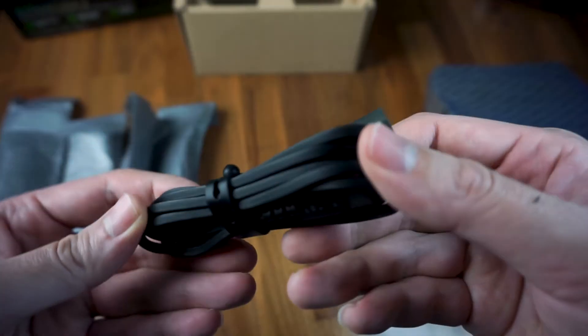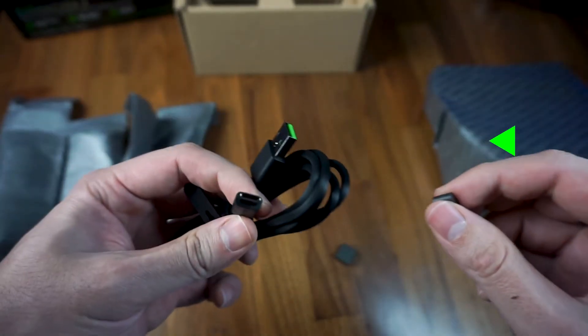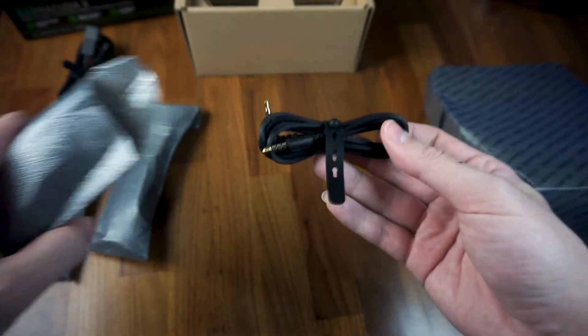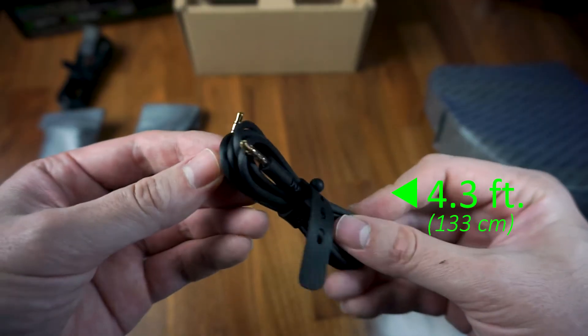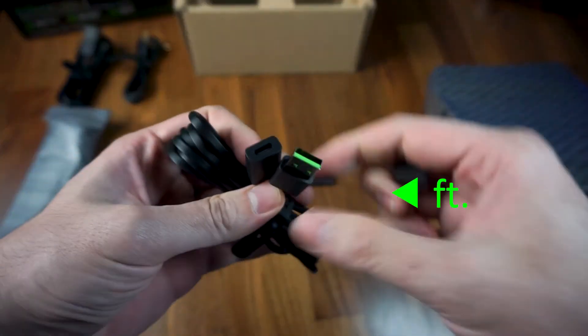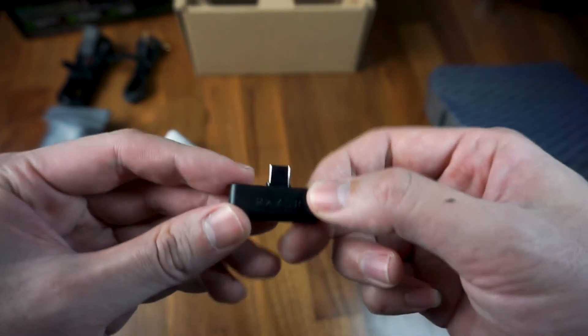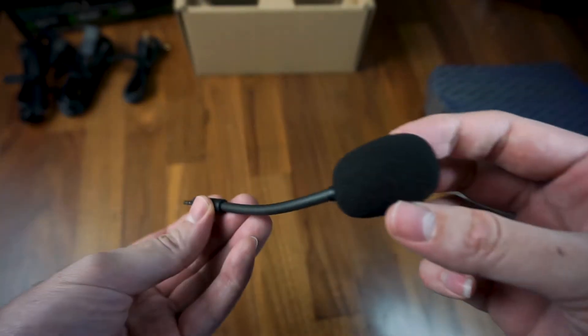Included along with the headset are a total of 3 Speedflex cables: one 5-foot male USB-A to male USB-C cable for charging, one 4.3-foot 3.5mm jack cable for wired mode with Xboxes, one male USB-A to female USB-C extension cable measuring 5 feet for the oddly wide-shaped USB-C wireless dongle, and a unidirectional detachable hyper-clear cardioid microphone.